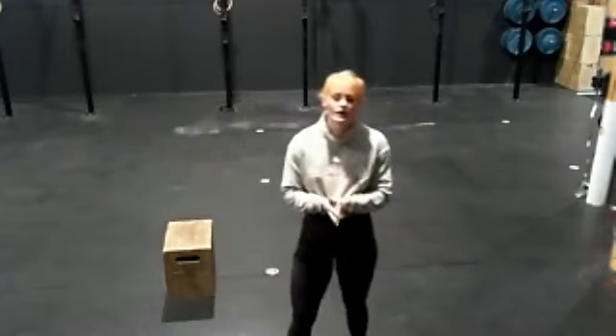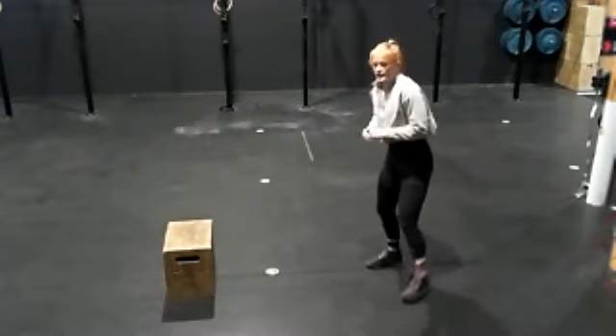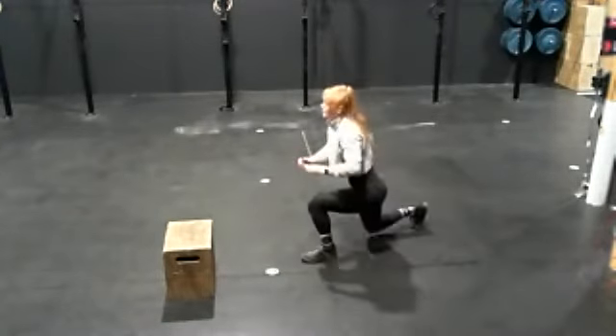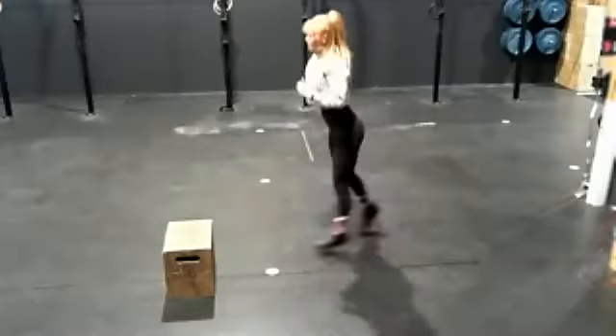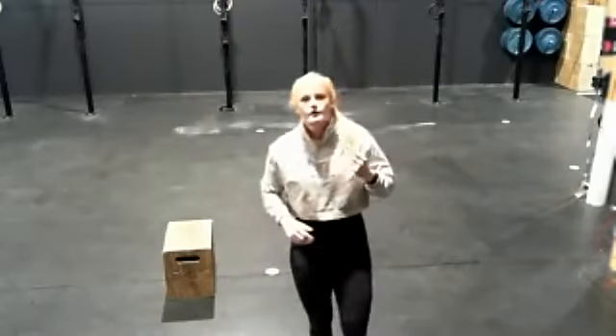Our last movement is commandos. A commando is a burpee with a jump lunge on each leg. You go down, then jump lunge, jump lunge — that's one rep. Jump lunge, jump lunge — that's two. You have 12 to complete. If you're not going for a jump lunge or it puts too much pressure on your knees, by all means just step.